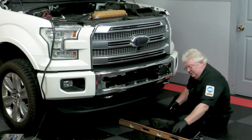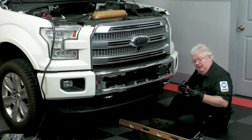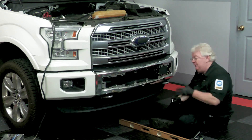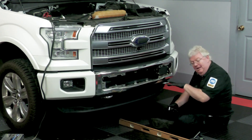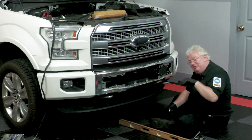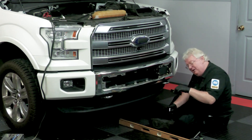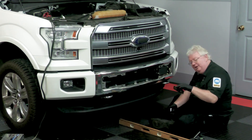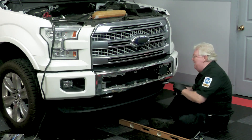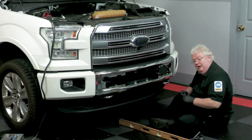One thing you can do is take a level like this and put it on the threshold. When you open the door, that part right there between the carpet and the rocker panel — that's the most level place on any vehicle, the threshold. So you would verify the floor is level, the vehicle is level, and then do this measurement. You might have the wrong size tires on the front versus the rear, or a suspension issue, and that's going to throw everything off.